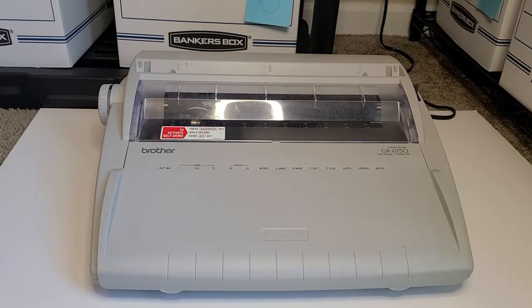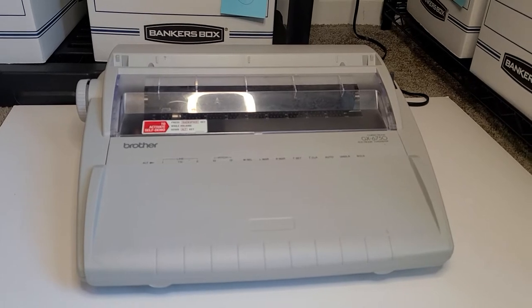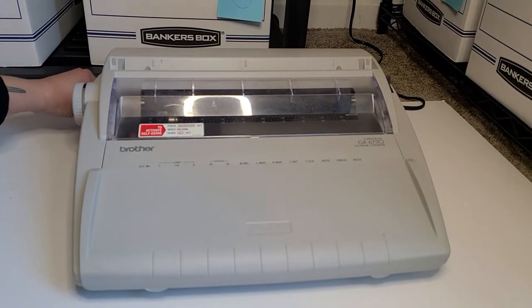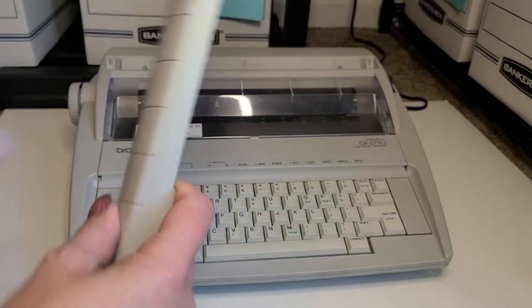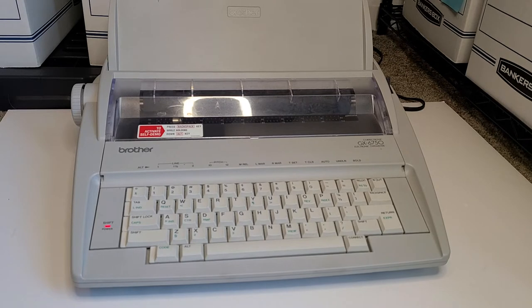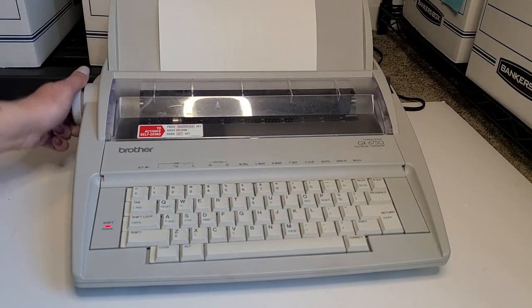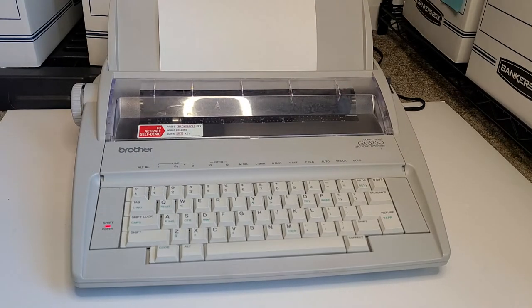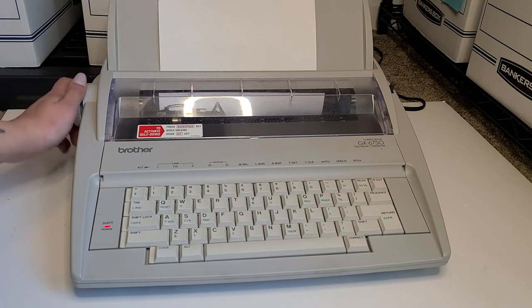First things first, make sure that it's plugged in. Mine's plugged in. We're going to turn it on — the power switch is over here on the left-hand side, so we're going to go ahead and click this on. Let it boot up. We're going to go ahead and remove the keyboard cover. This is awesome because it also functions as a paper tray. We're going to stick that up there. Let's go ahead and load some paper now. There is an arrow on the tray that points to where you should insert your paper. So we have the conventional way — turning the knob. Nothing's happening. You want to make sure that this lever over here on your right is pressed forward. That's going to tighten everything up in there and your paper should go through.